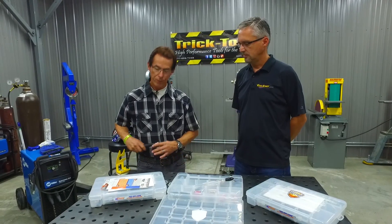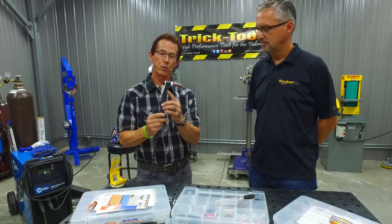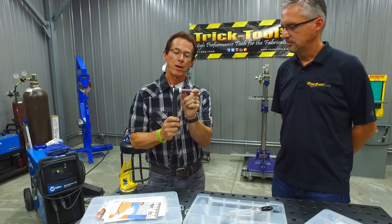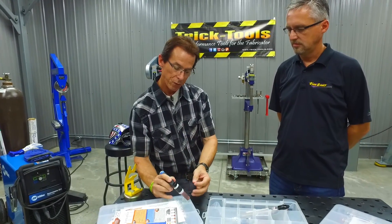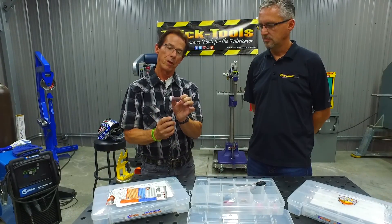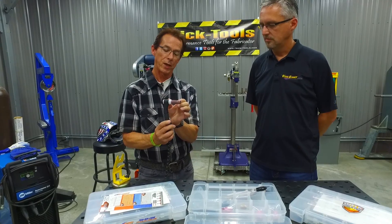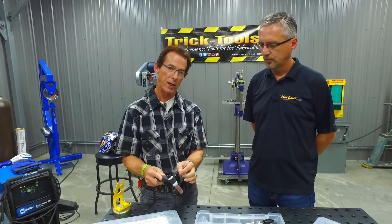A lot of people are familiar with an OEM style torch. This is a 150 amp air cool torch, and it comes with these standard long front end parts. As a fabricator, it's really cumbersome because your hand is so far away from the work piece. We sell a series of what we call stubby or low profile parts for the front of the torch, which actually takes about an inch and a half in length off the torch. It makes it much easier to handle and manipulate and get a better quality weld.